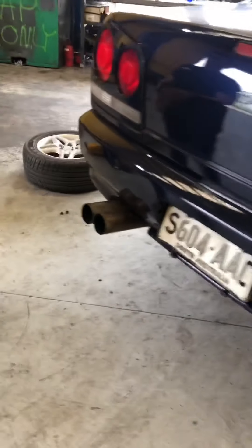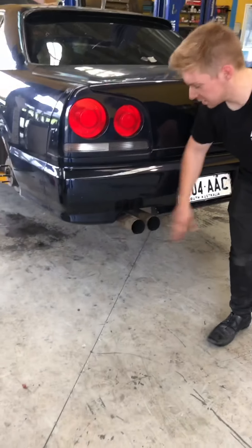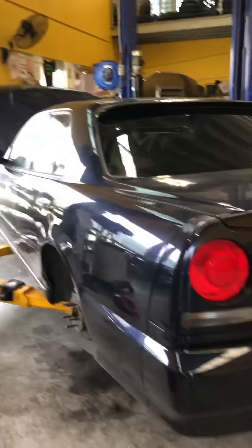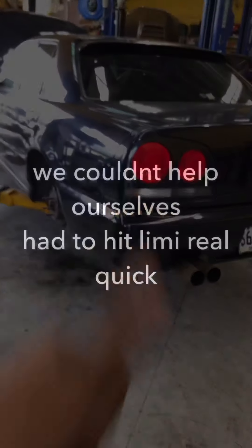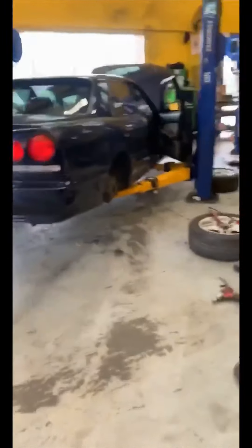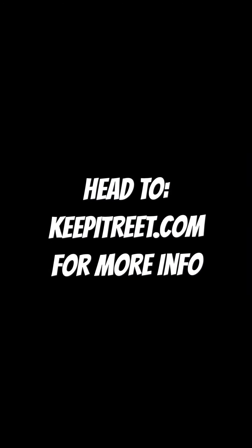We've got that angle good - nailed the angle, perfect. It's an S15 exhaust. First person that rents this and gets it on the wall without touching anything else gets a sticker. Job done. Actually could sound cool once it's on the wall - bah bah bah bah bah bah.